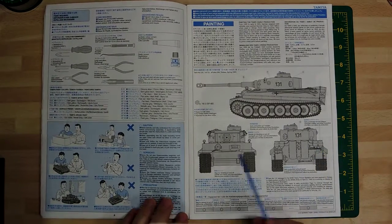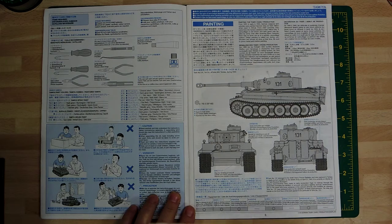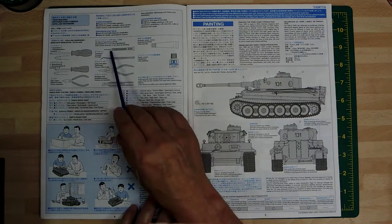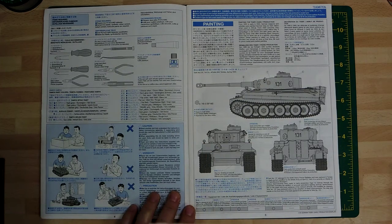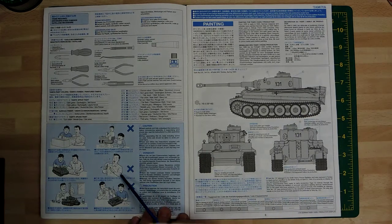Turning over - the usual thing. Basically you get the tools you need, and there are two drill bits required: a 1.5 and a 2.5. I've got those so there's no issues there.